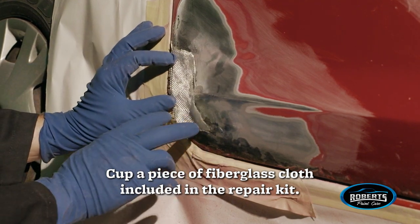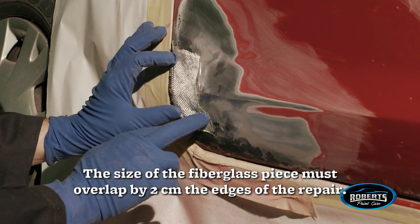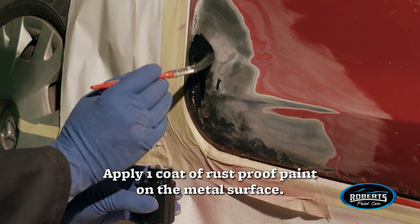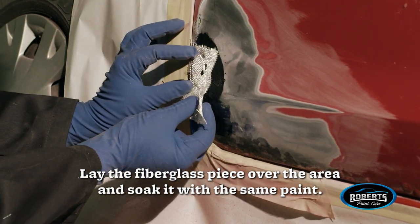The fiberglass piece must overlap by two centimeters the edge of the repair. Apply one coat of rust-proof paint on the metal surface, then lay the fiberglass piece over the area and soak it with the same paint.